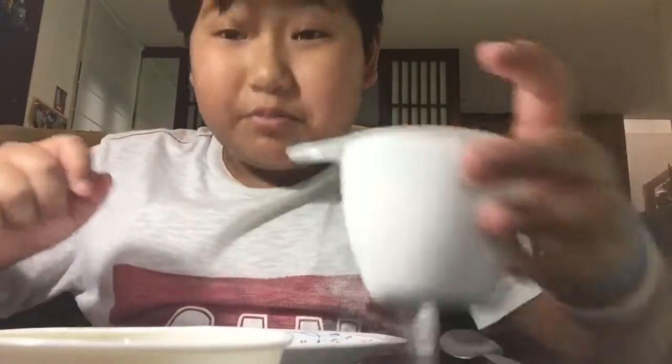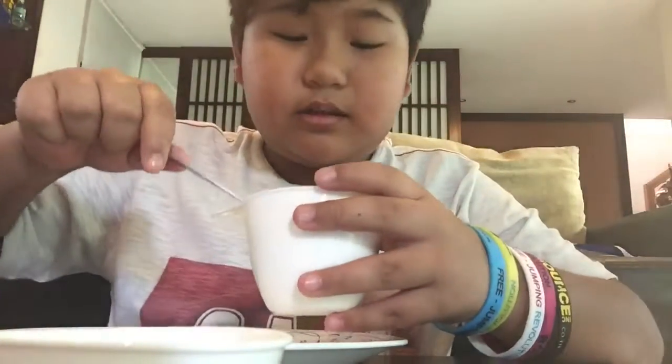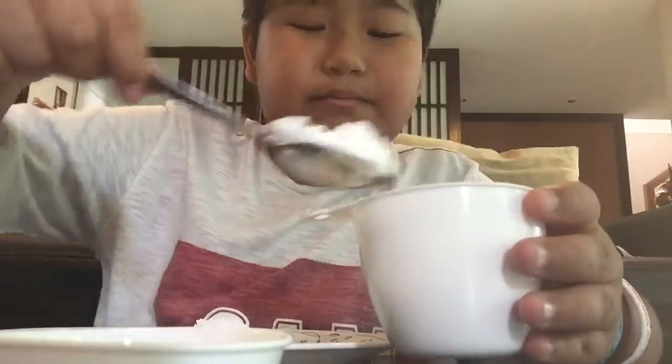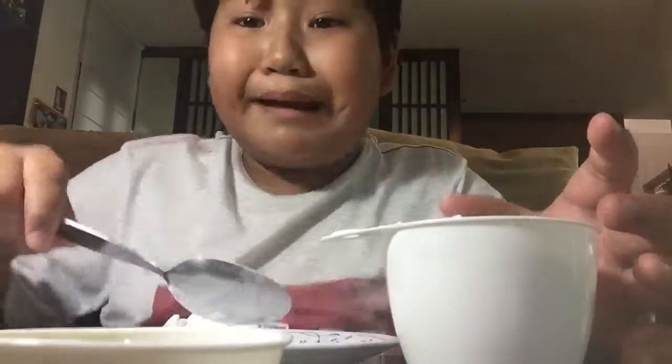First you need a mixing device — using this spoon — and a plate. So first, put your cornstarch in. The light turned off — okay, I don't need lights. Here's the cornstarch. You can put as much cornstarch as you want, but I recommend not too much.